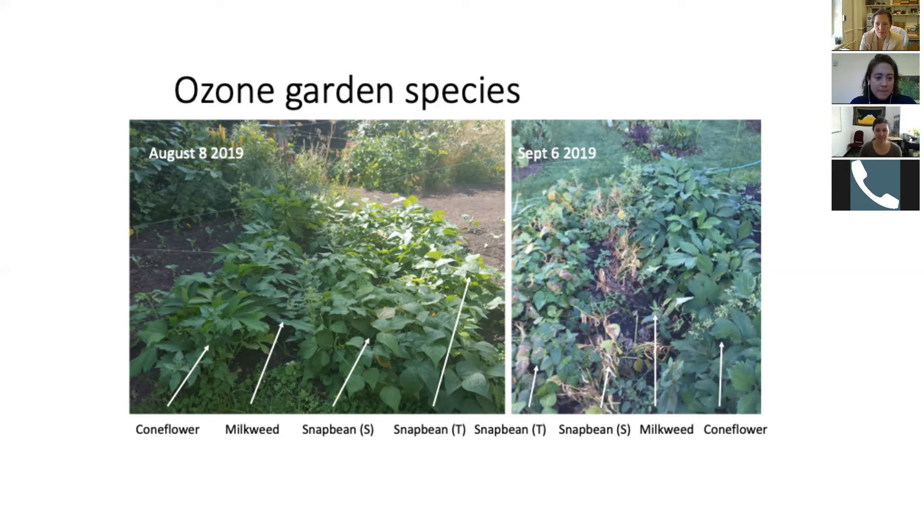We had four plants in our garden: coneflower, milkweed, and snap beans in both sensitive and tolerant varieties. I'm showing pictures of the garden on August 8th and then September 6th — you can see some big differences, particularly with the snap bean. We really didn't see a lot of damage in our coneflower and milkweed due to ozone. But by September 6th, the sensitive snap beans were pretty much disintegrated, and even the tolerant variety was really starting to show a lot of damage.